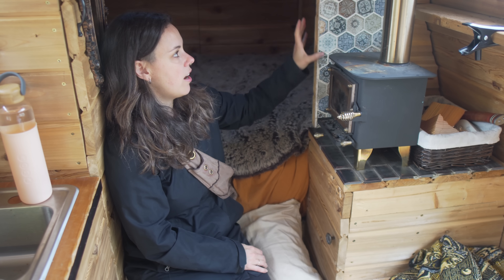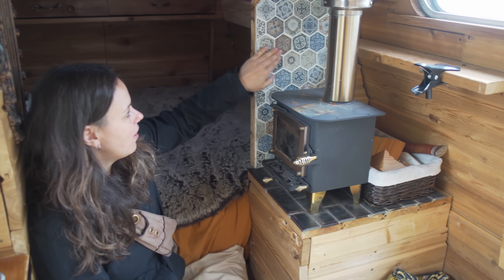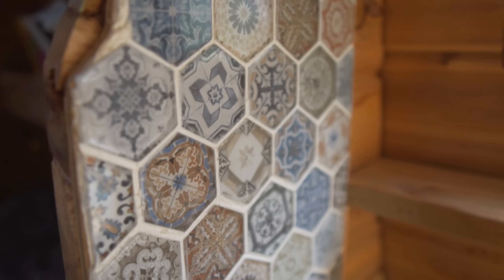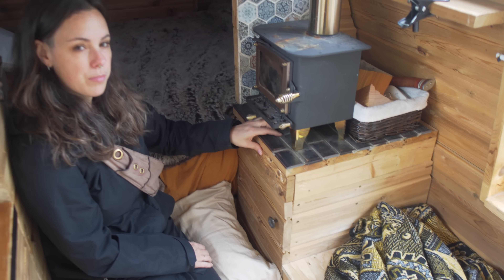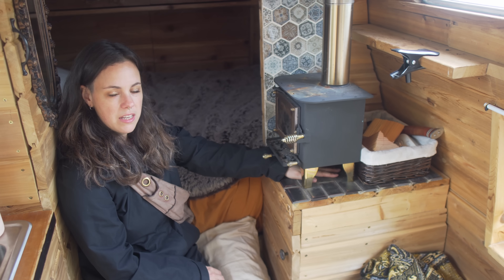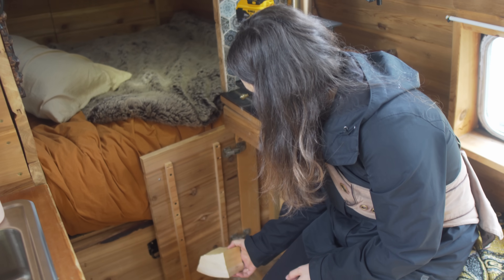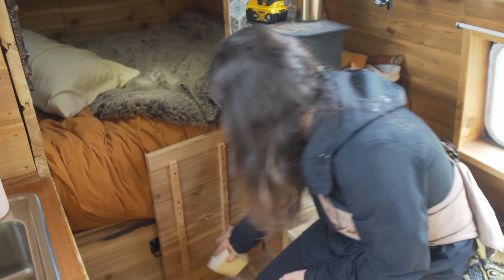I used tile and silicone — I siliconed all the tile so that when the van moves it doesn't break. Underneath I used high-temperature silicone with these tiles, and it just helps to keep everything from melting. All of my wood goes underneath there — little tiny pieces for my wood stove. And it dries out the wood too because it's right underneath, so it keeps it warm.